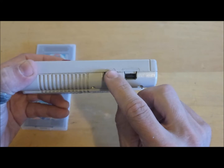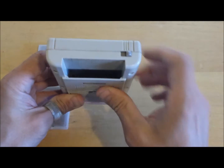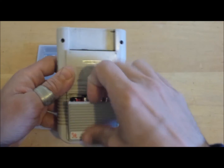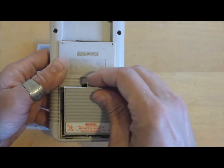There's a volume control wheel and a port for hooking up a link cable, which you can use to compete against other people who have a Game Boy. There's also the on-off switch and cartridge slot, and the Game Boy is powered by four AA alkaline batteries.